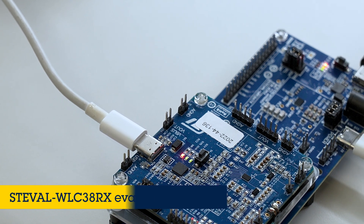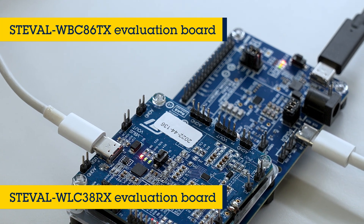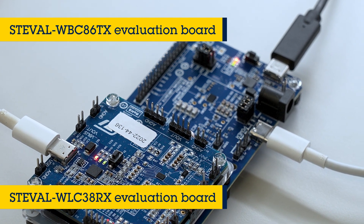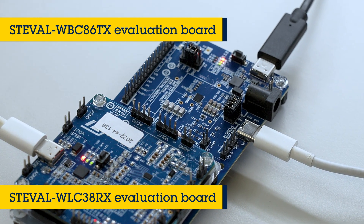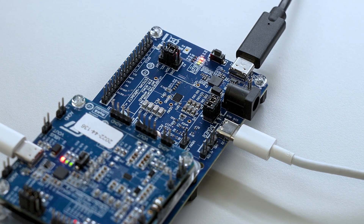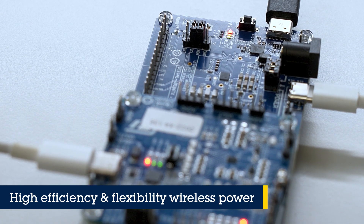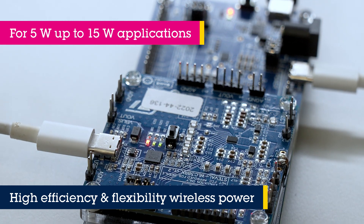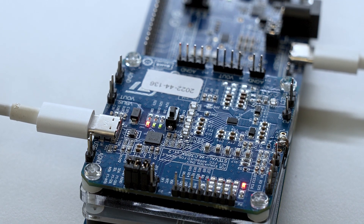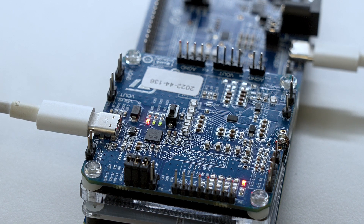STMicroelectronics STEVAL WLC38RX and STEVAL WBC86TX evaluation boards are based on the STWLC38 receiver and STWBC86 transmitter. They are designed for wireless power applications for Qi-compliant 5W BPP and 15W EPP wireless power projects. In this video, we will show you how to quickly set up and program these devices in your environment.